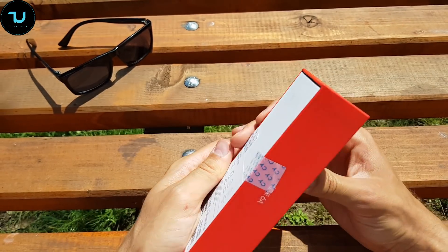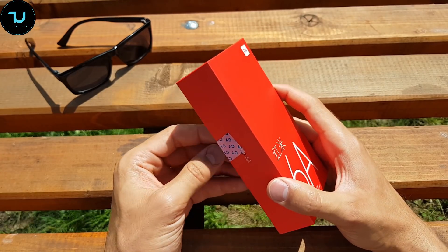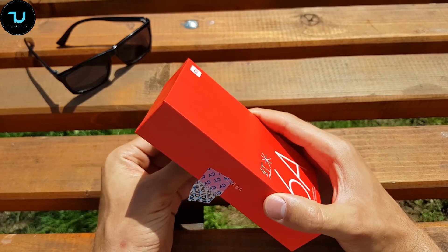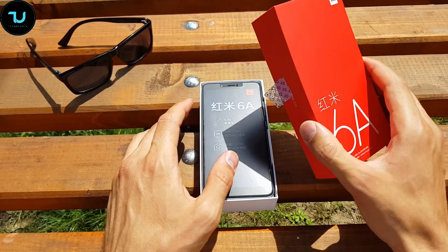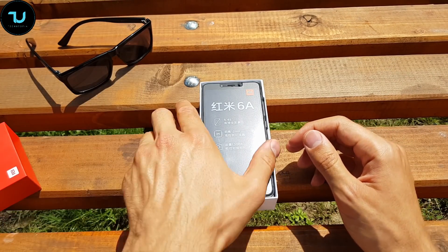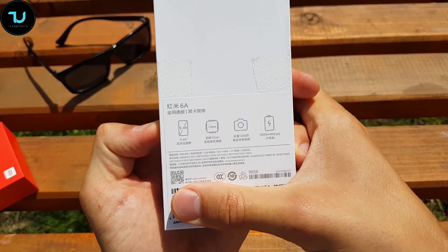I'm really excited — I know it's a cheap smartphone, but I love technology. And if you're a hardcore ninja, you know that Xiaomi is my favorite Chinese brand, next to OnePlus of course.